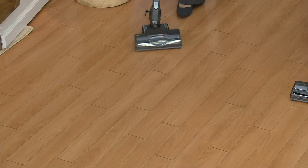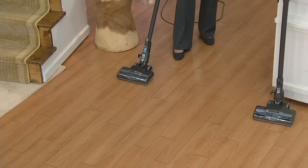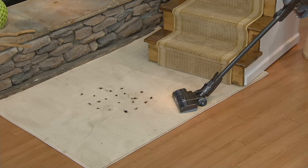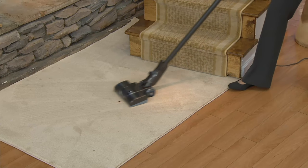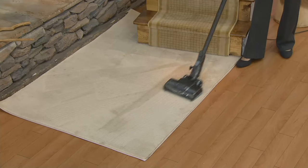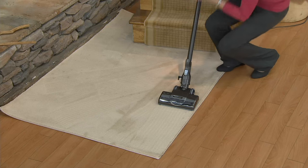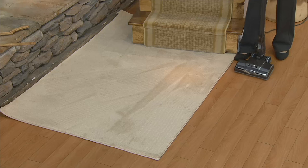Check out the swivel for ease of use, getting all around the house. But if it were just doing hard floors great, it would be a great stick vacuum. In order to be an upright, it has to clean carpets. So we give you a second speed right here on the handle — it's going to power up that brush roll, and now it deep cleans your carpet. Look at all that hair.